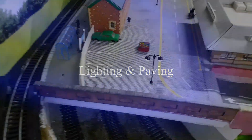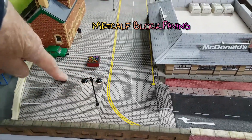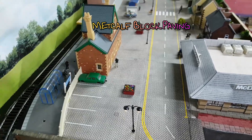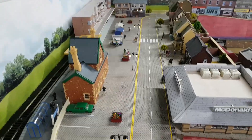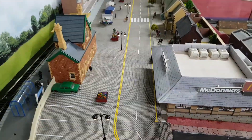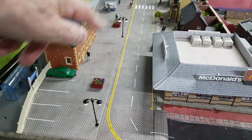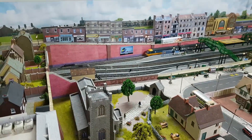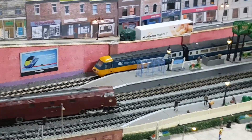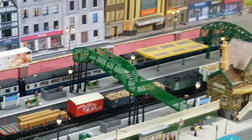This is a Metcalfe product and it's card rather than paper and it lays a lot better — doesn't bubble up. So I've improved that bit. I bought 10 street lights so I used them up basically, going down the high street at the back there, just managed to use them all up.